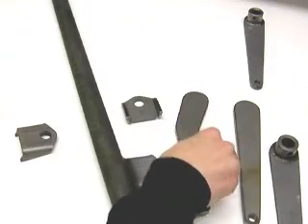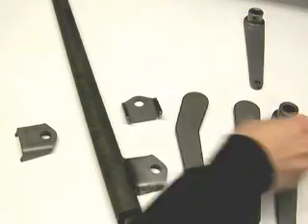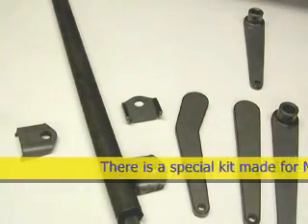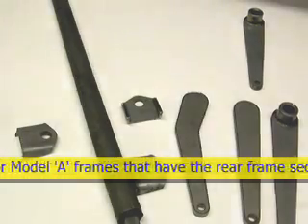The kit comes completely unwelded — I've welded the coupler to the arm already, but it does come unwelded so that you can set it up how you need it to be. Now I'll go over and show you how I've got it installed on my 32.